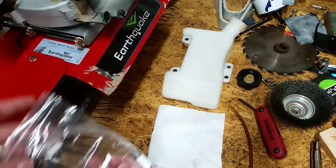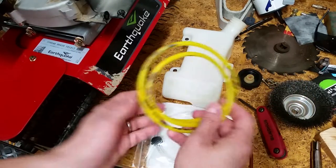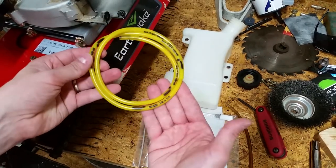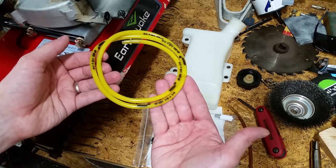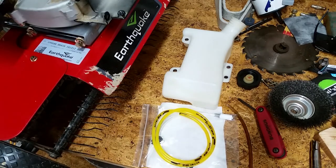I picked up some Oregon line with an inside diameter of 1/8 inch and an outside diameter of 1/4 inch. This line is supposed to be able to handle the ethanol and gas. I could try to find some ethanol-free gas, but I prefer just using higher quality fuel lines.